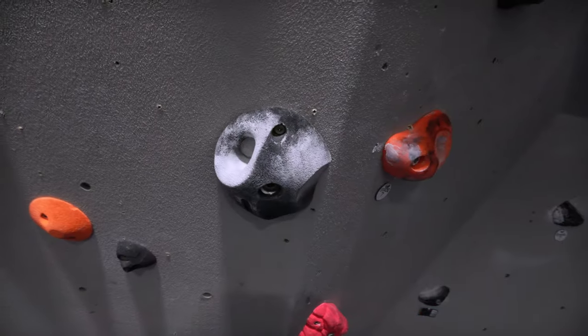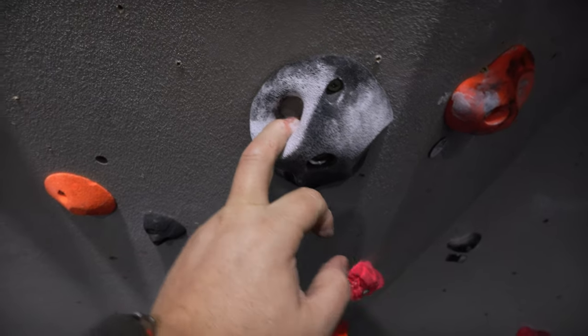The worst of all pockets is the dreaded mono — basically only leaving enough room for one finger. I cannot do monos. If I were to hang my weight from one finger I wouldn't have the use of that finger for very much longer. Either way you'll want to be careful. Go slow — slowly put your fingers in, take the pressure, slowly move and slowly take your finger out. You don't want to be doing dynamic moves in pockets, particularly monos. I avoid them like the plague.